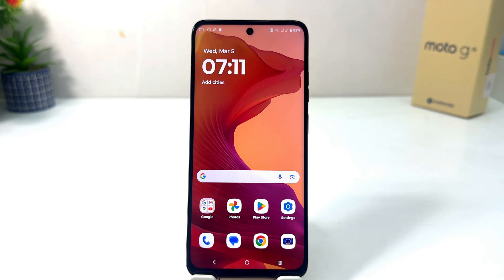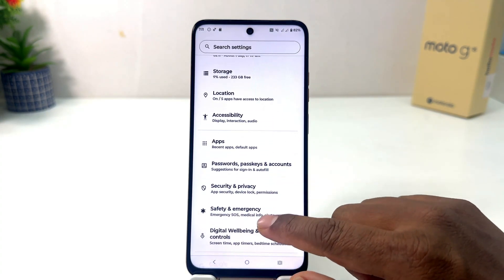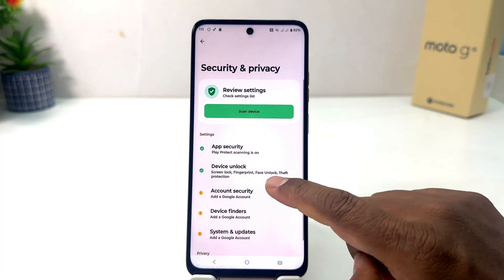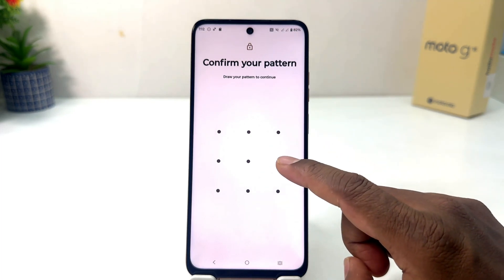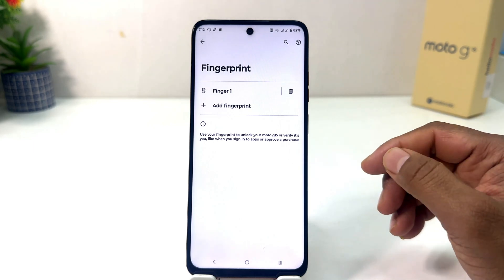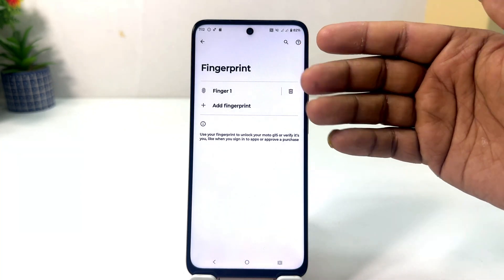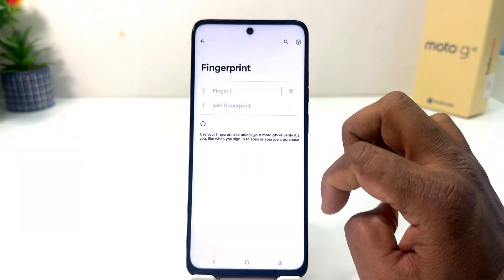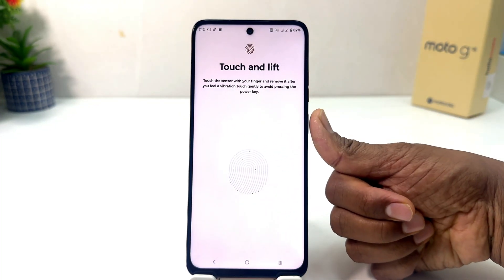So within this simple way you can easily set up fingerprint. Now if you would like to delete a previous fingerprint or add a new fingerprint, you can go again to the Moto G15 Settings section, scroll down, click Security and Privacy, click Device Unlock, and click Fingerprint. Enter your pattern to unlock, and then if you decide to add a new fingerprint you can click Add Fingerprint, or if you decide to delete an existing fingerprint you can select it here and simply delete it.